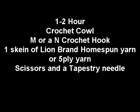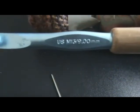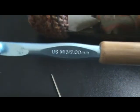Hi guys, today's tutorial is going to be about how to crochet a super quick cowl. This might take an hour or two to make. The only things you'll need are one skein of yarn, an M crochet hook — if you don't have an M you can use an N — a tapestry needle, and some scissors.